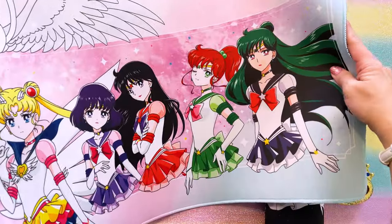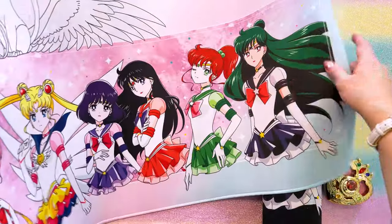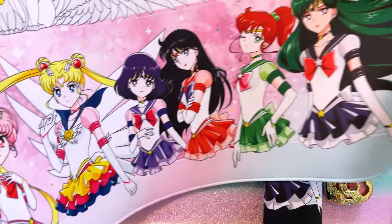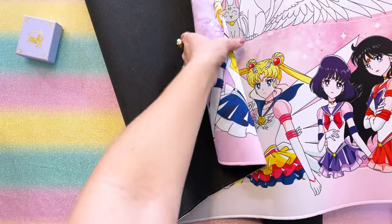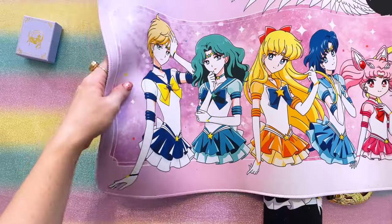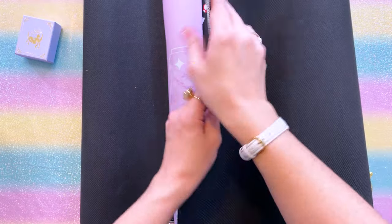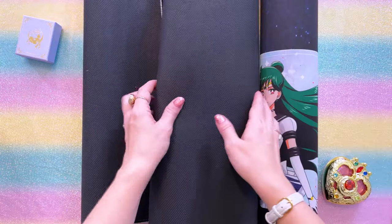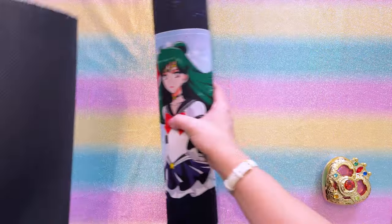This mouse pad is huge! I'm going to call it a desk pad because it is way bigger than a mouse pad. I got two matching mouse pads — one in a darker and one in a lighter color. These feature all of the Sailor Guardians in their Eternal forms, as well as the three kitties looking so adorable with their wings up at the top. This desk pad is gorgeous. It's your traditional desk pad — no LEDs, nothing special like that — but I really wanted one for my computer desk and editing studio.